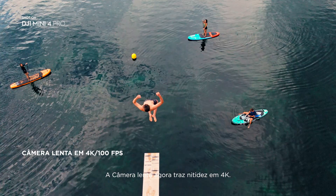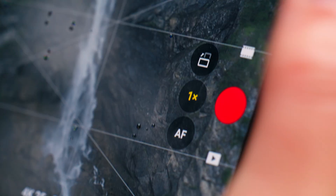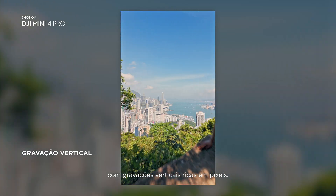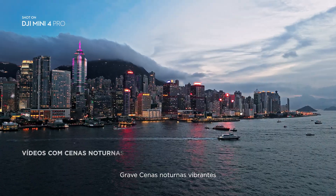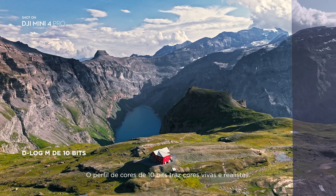Slow-Mo is now in crisp 4K. Step up your social media game with vertical shots that make use of every pixel. And shoot night shots that shine with upgraded low-light performance. 10-bit unleashes vibrant, lifelike colors.